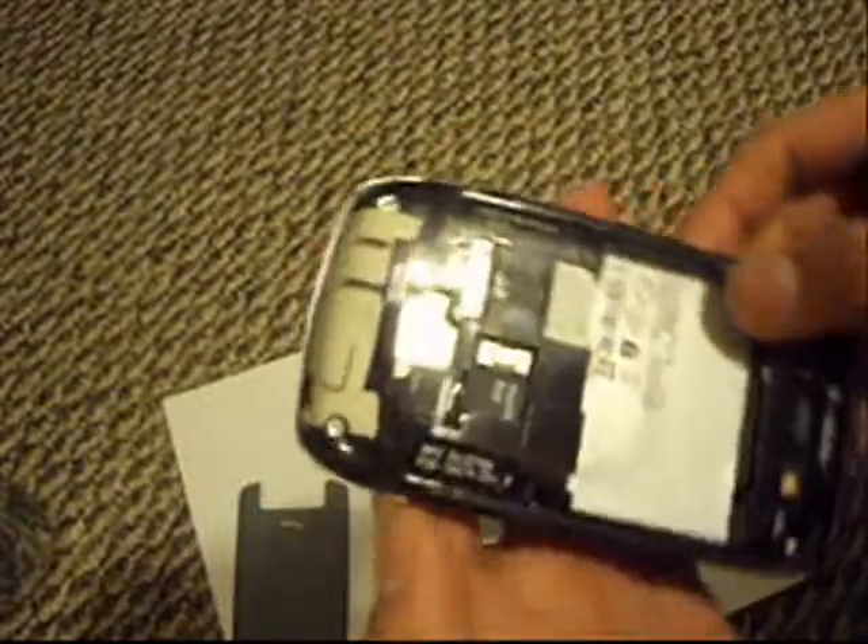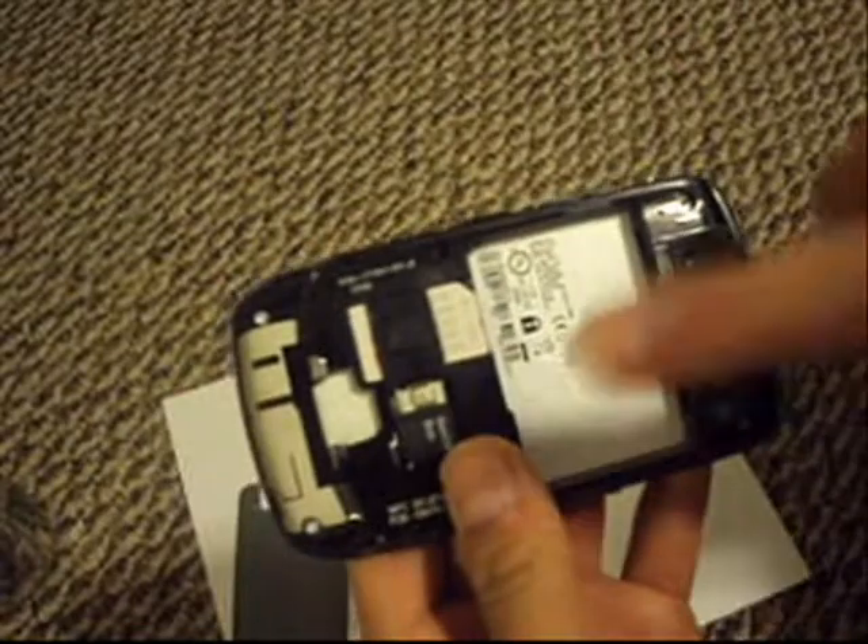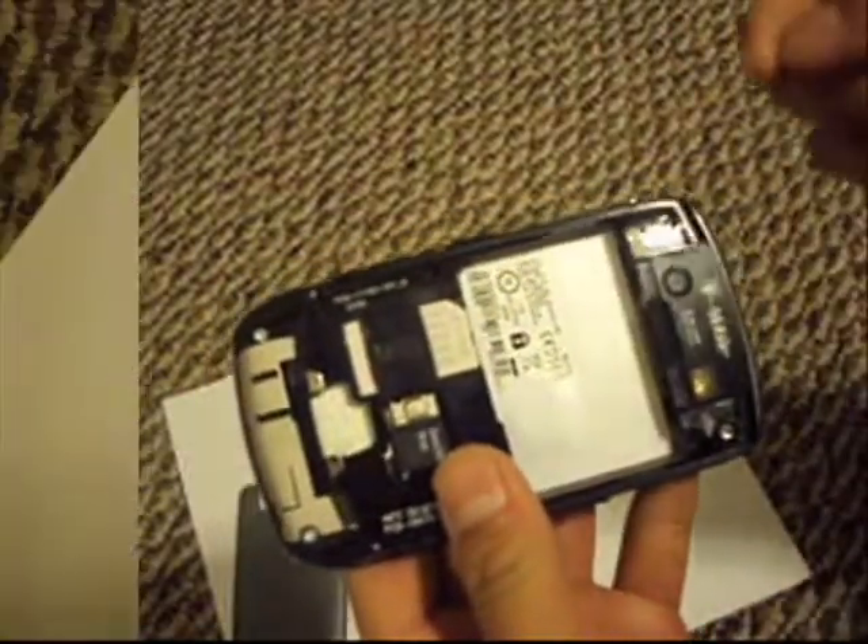Now there are 6 screws — 1, 2, 3, and 3 on that side. I'm just going to take them all off.